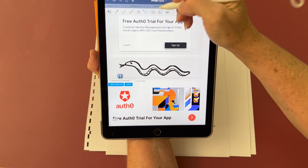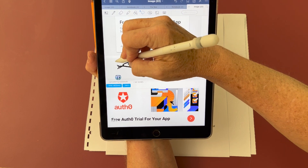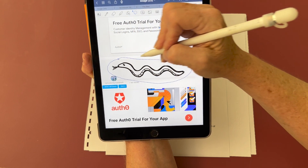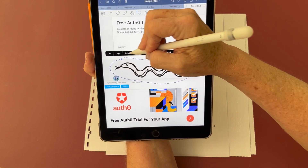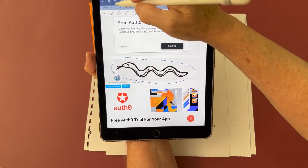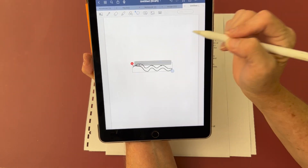After I've drawn the snake, I'm going to use the lasso tool to grab the annotation that I just made. I choose lasso and then circle the image. After I've circled it, I get options up above, and I'm going to choose copy. Then I open up a new document and paste it, and there's my snake by itself.